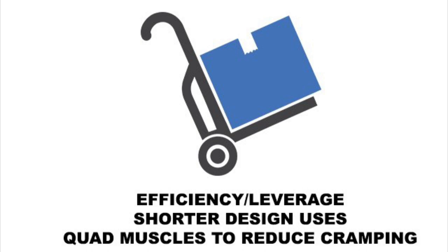Shorter design and open toes means less leverage on calf muscles. The TAC uses larger quad muscles, resulting in better efficiency and leverage.